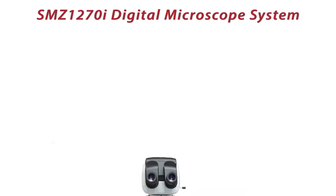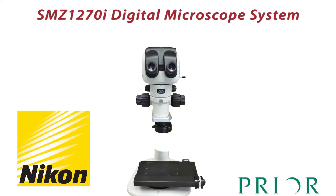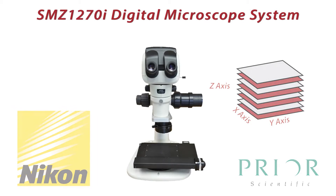The digital microscope system consists of a traditional stereo microscope, a motorized XY stage for image stitching, and a Z-Drive for creating all-in-focus images from multiple Z-planes or stacks.